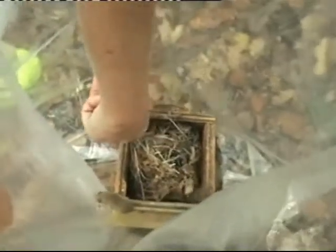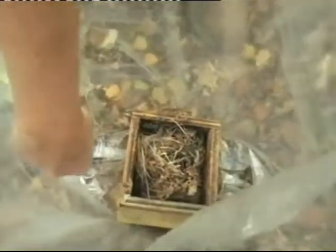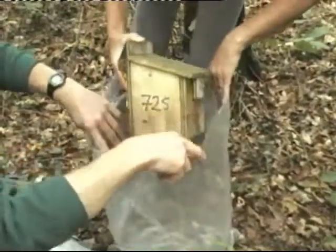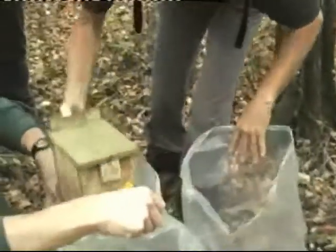The corners of the box are checked and some animals come out, but there may be more. At this point it is a good idea to carefully replace the lid, re-bung the box, and put it in another large plastic bag. This means you have the box secure so it can be checked by someone else, or you can come back to it when you have dealt with the first lot of animals.